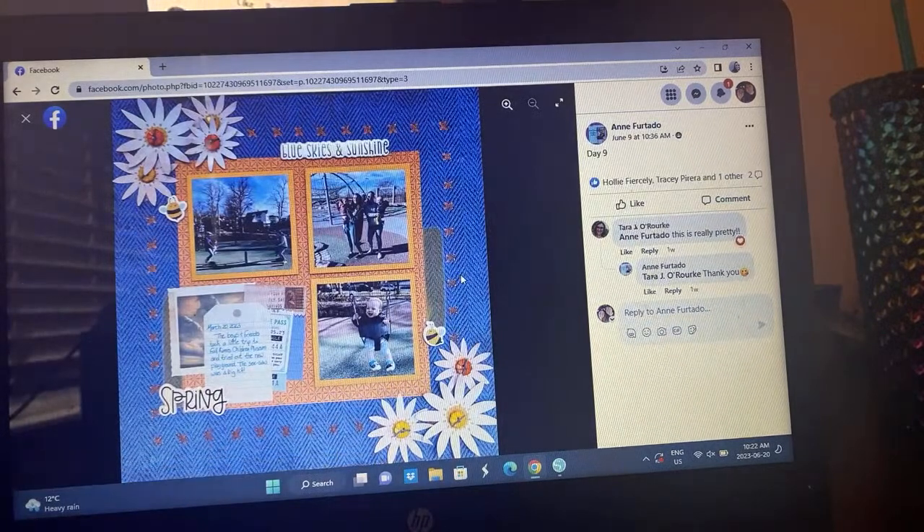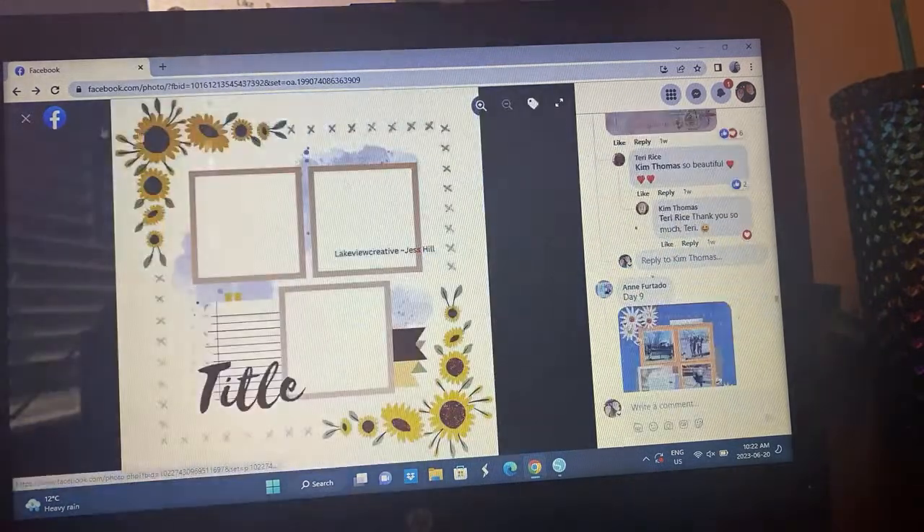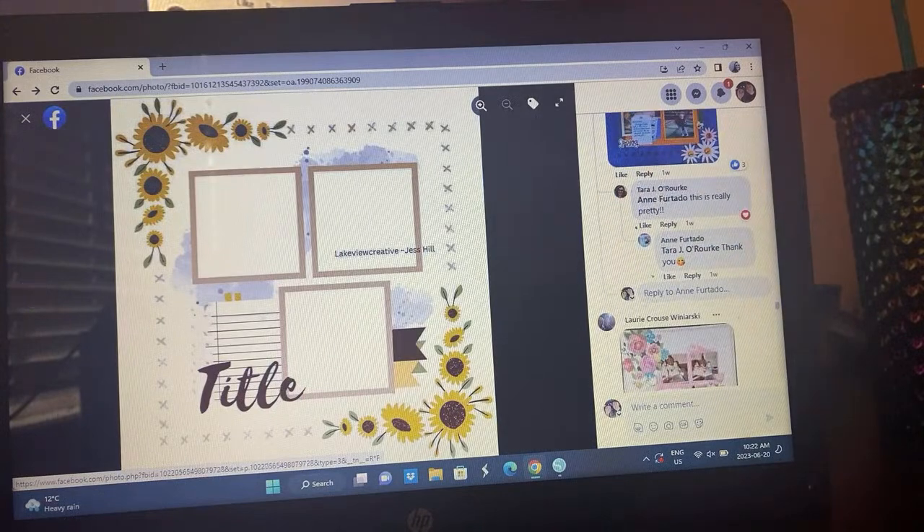Here's Ann's take — again, it's a great sketch. She followed it and it's gorgeous. I love how she got buttons used in the middle of her flowers there.